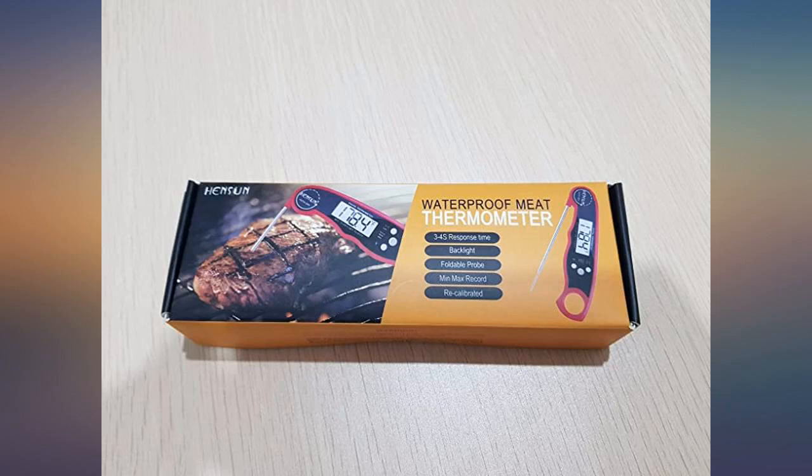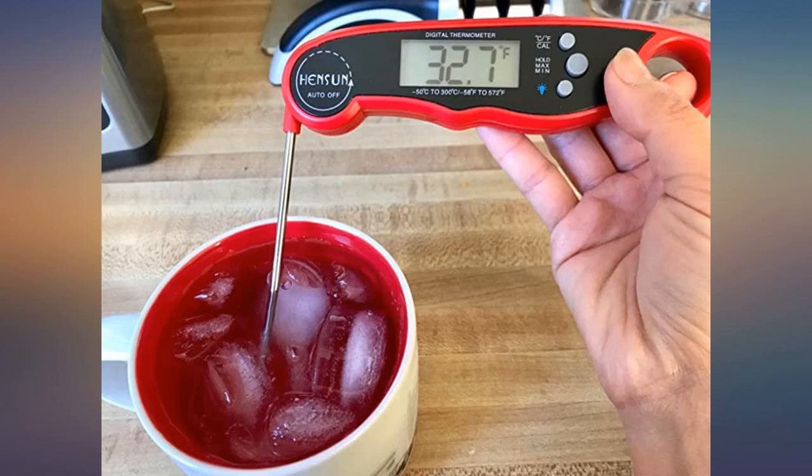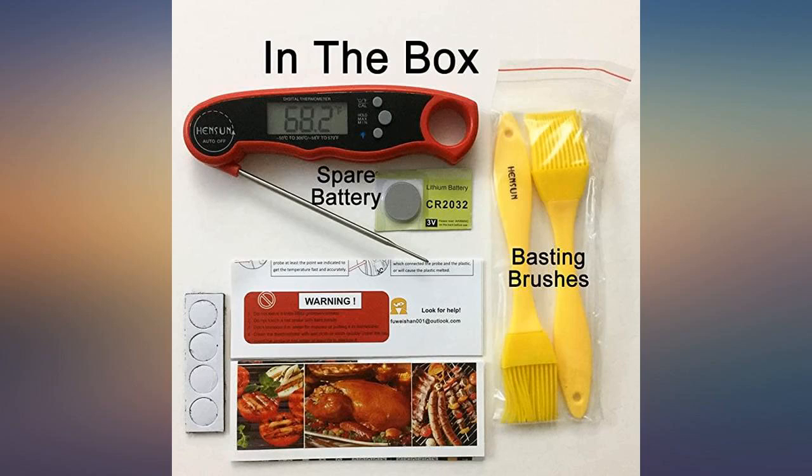It's affordable too. The similar thermometers I priced were more expensive and offered no additional features. Much more accurate than our old cabled probe thermometer.